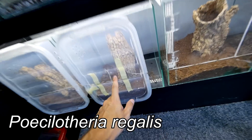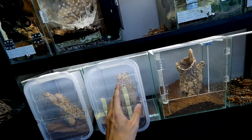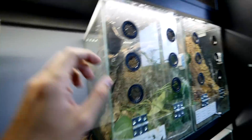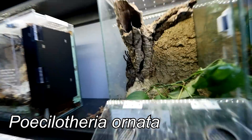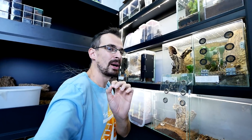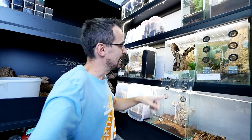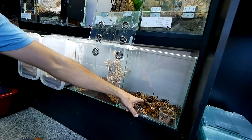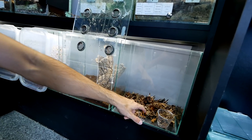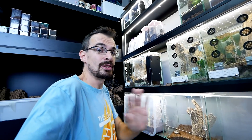The Poecilotheria regalis in this enclosure molted, and as you know she's huge. The other huge tarantula I have is this Poecilotheria ornata, or as all of you named her, Elvira. These two tarantulas are definitely the biggest ones in the Dark Den, but I'm not sure exactly which one is the biggest. Now since regalis molted, I had her molt here in this molt compartment — you can see this is where I keep all the old molts.